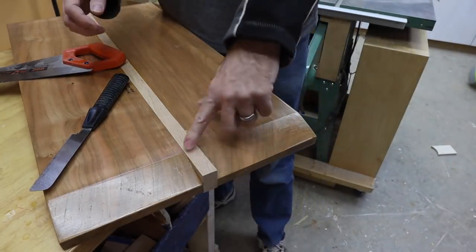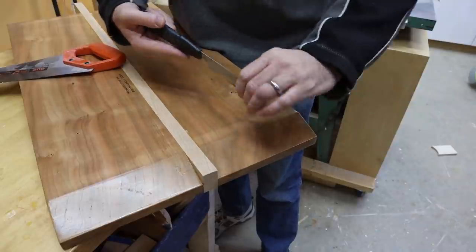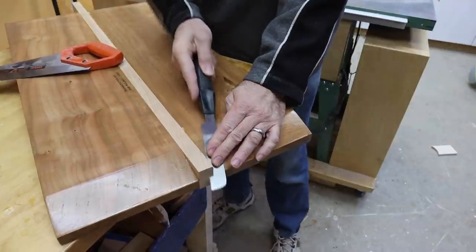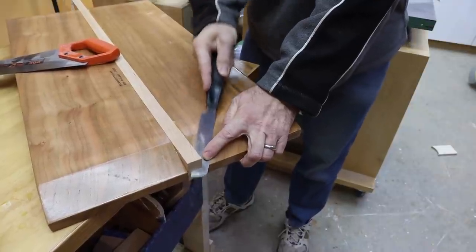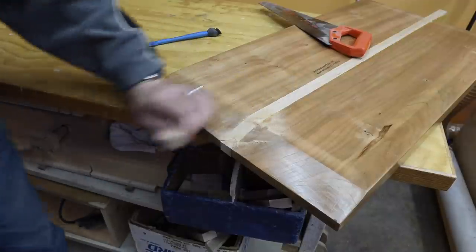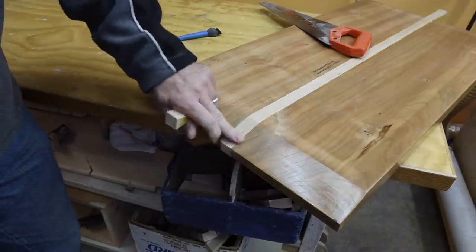Now I need to get rid of this little nubbin here, and I have a flush-cutting saw. This is really meant for smaller things, but it is cutting fairly aggressively. Looks like we'll be okay. Pretty good — a little bit of sanding will take that out. On the other side. There we go.